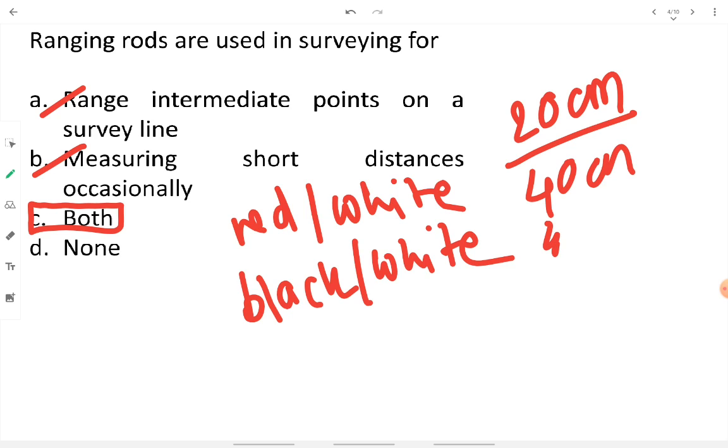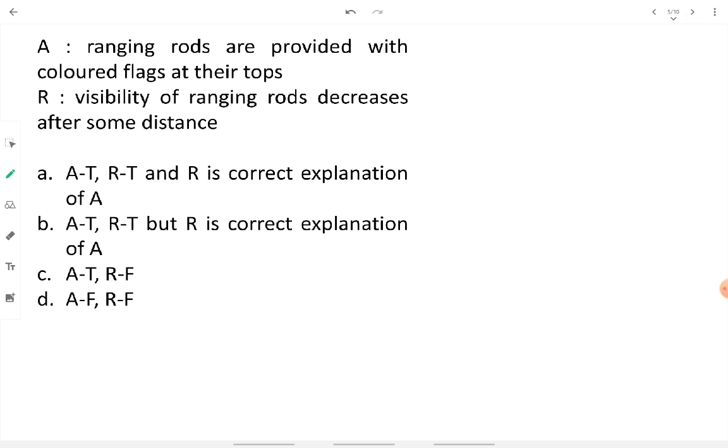Because the bands are 20 centimeters each, measurements can be taken in intervals of 20, 40, 60, 80 centimeters, and so on. If the ranging rod is 2 meters long, 2-meter measurement intervals are also possible. The prime use is ranging intermediate points on a survey line; measuring short distances is an occasional secondary use.